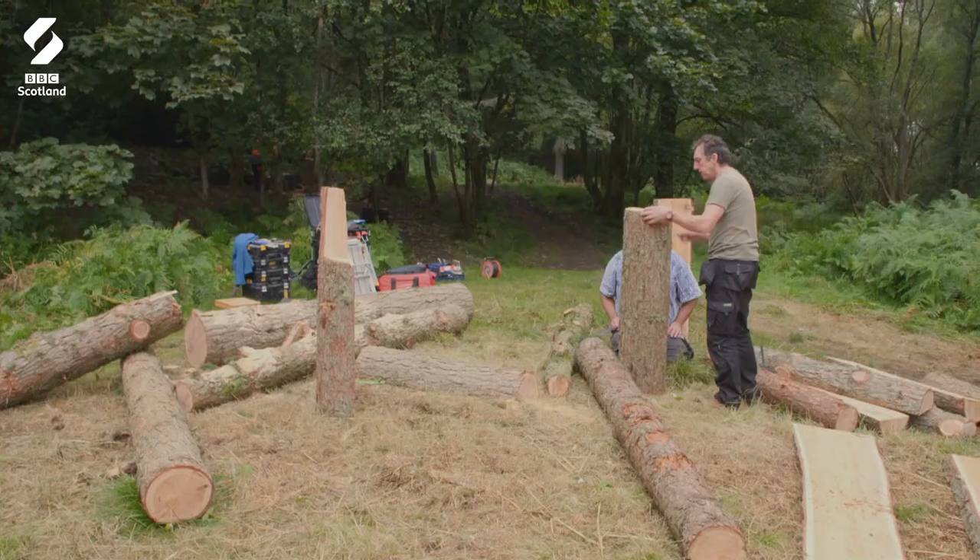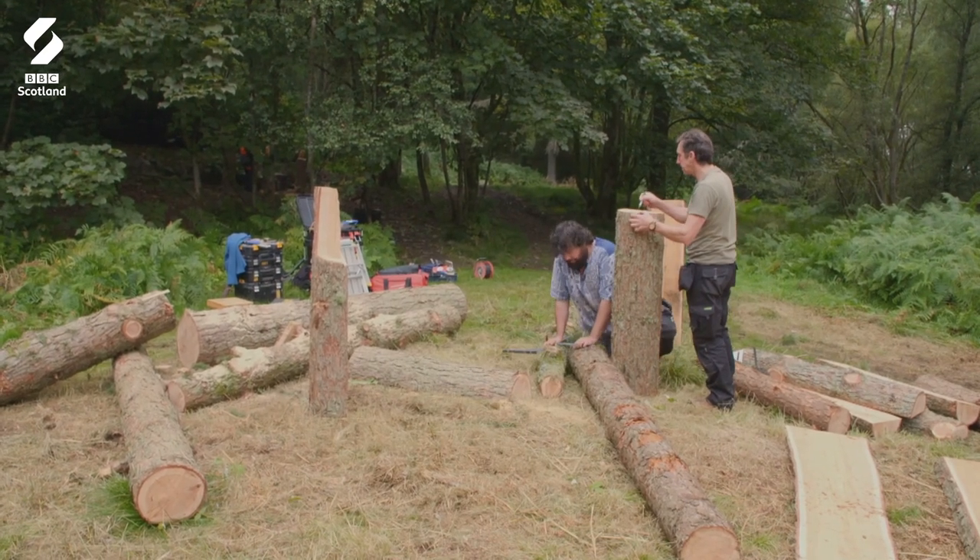The lads are old school and proud of it. Vicente doesn't even want to use any screws. The main idea is to try not to use any fixings — we'll avoid that at all costs.